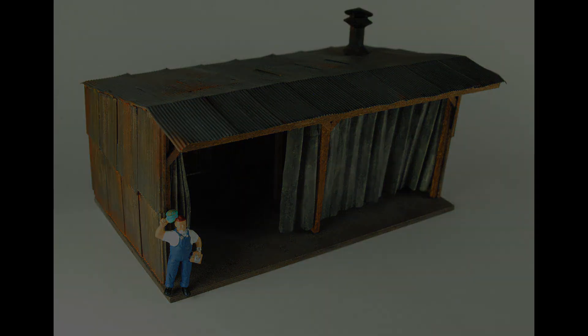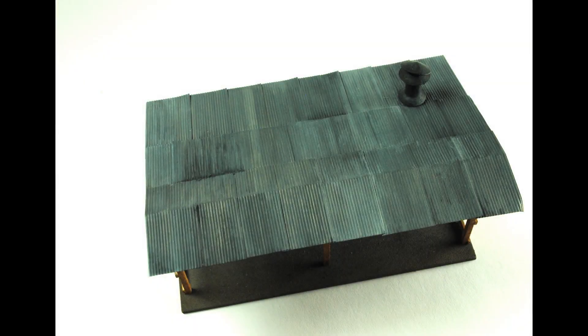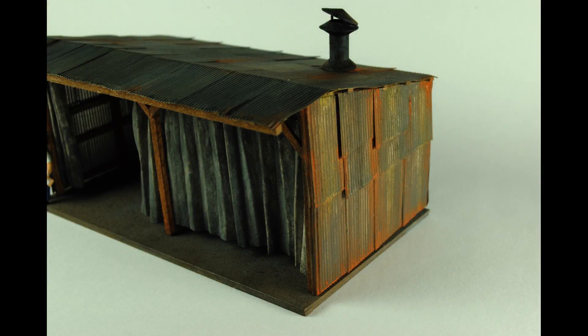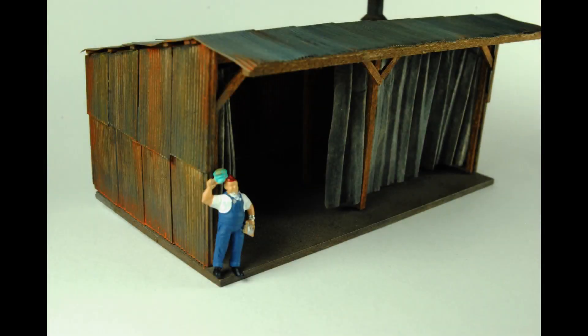Then I went on to doing the weathering, which was done with several different materials. The black streaking on the roof was done with Tamiya XF1 flat black. Some of the rust streaks were done with acrylic paint — burnt sienna. I finished it off using different colored chalks: gray, yellow, brown, a little bit of white, and a rust color. Once I was happy with the weathering, I gave it a final light coat of dull coat spray.